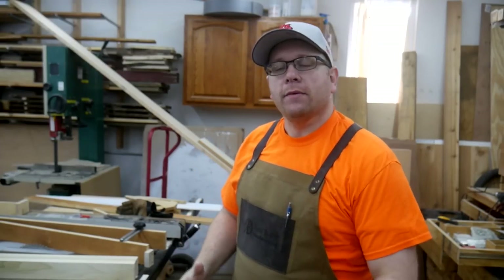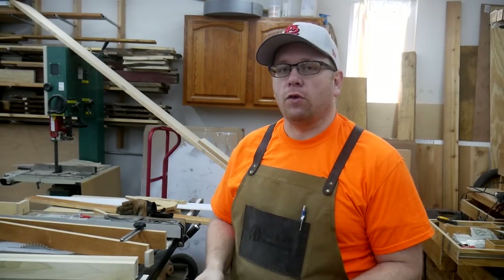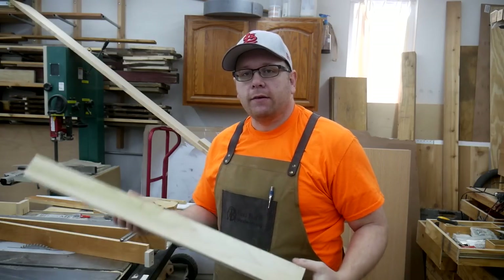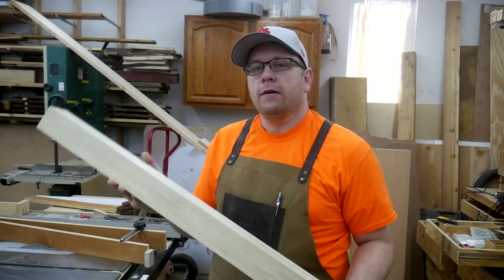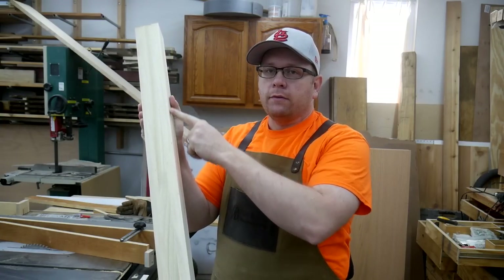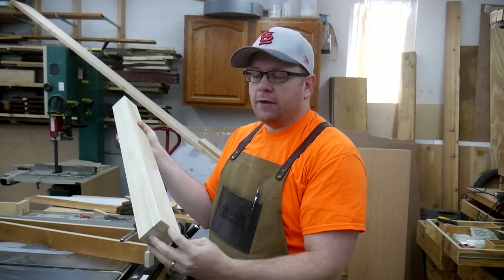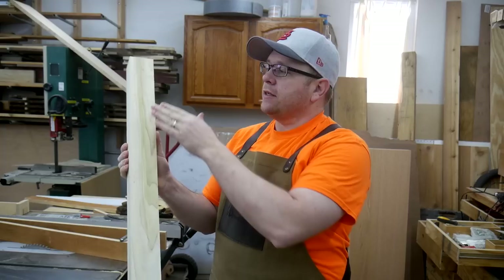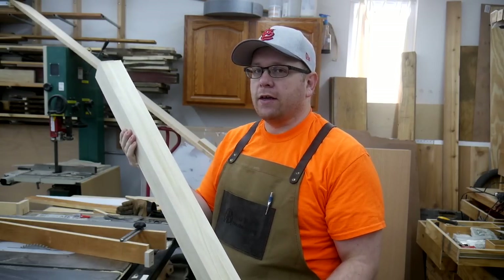Hey everybody, welcome back to the shop. Today I decided to tackle a jig that I've needed for a long time. I have this leg blank here — it's about two and a half inches square — and I want to make that leg taper down to maybe half of that on this end, so maybe like an inch and a quarter. I would need to make a tapering cut on one side and a tapering cut on the other side.